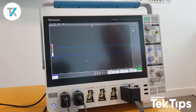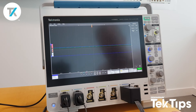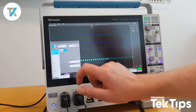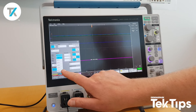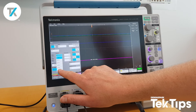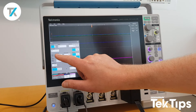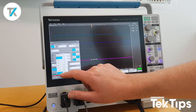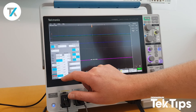Now I want to decode the SPI bus, so for that I need to add a new bus and select SPI. I then have to configure my inputs. If I press source, you can see channel 6 has a breakaway, which allows me to select the independent digital channels on that bus. D0 is my clock, D1 is my chip select, and D2 is my data or MOSI.